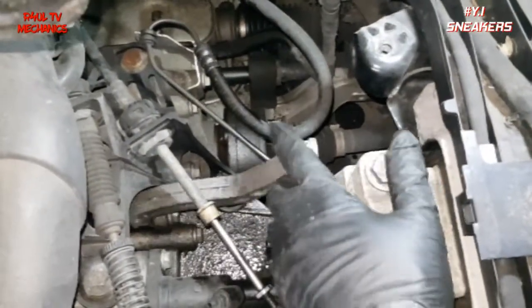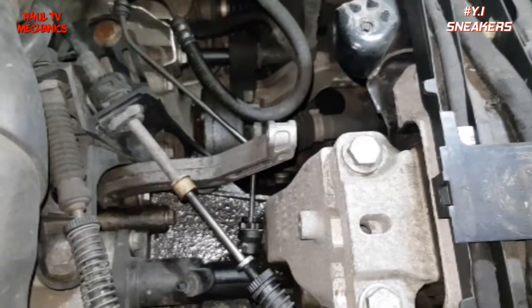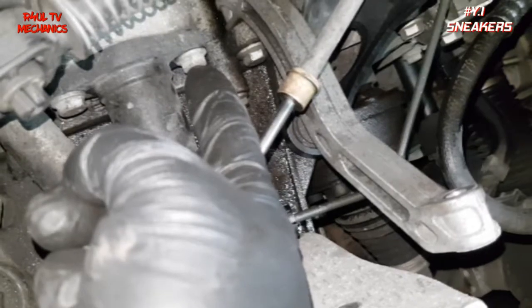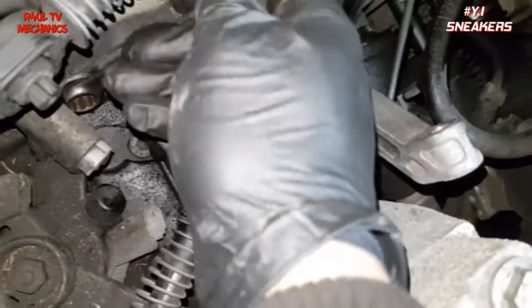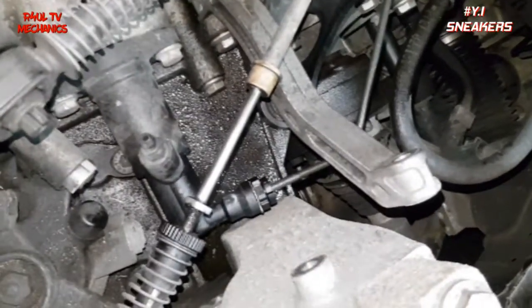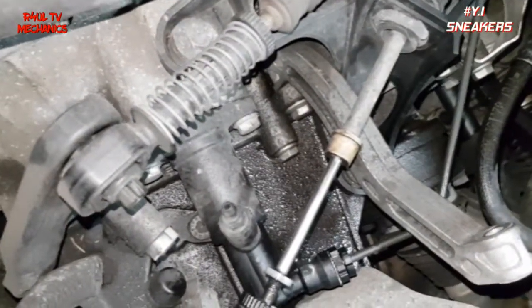Now that bracket is out of the way — you don't need to take it off totally. I've cracked the bottom bolt loose and took the top one off so it's moved out of the way. We're going to go ahead and take the two 13mm bolts off — this one and this one. You can get a spanner on them no problem, or a small 13mm socket if you can fit one in there. Take them two off and we'll take the cylinder off.